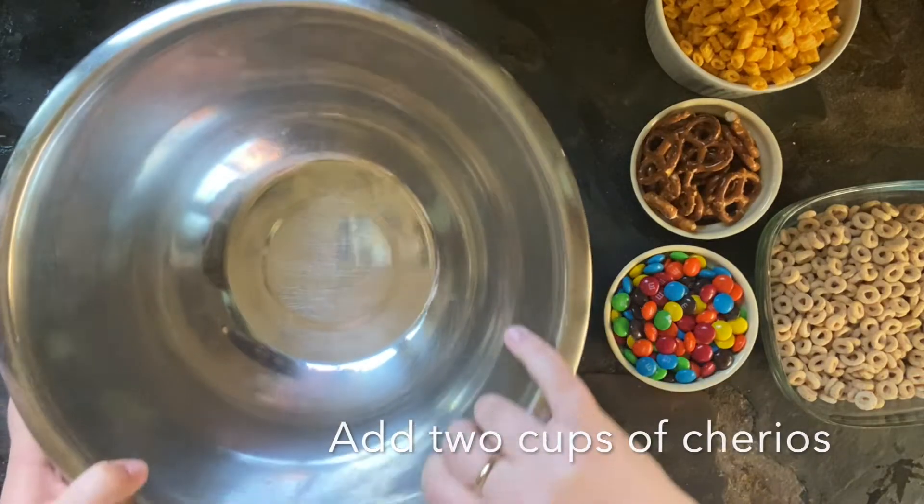The first thing you're gonna do is melt your white chocolate chips. You saw me putting a little bit of vegetable oil in the bowl — it just helps them melt better.